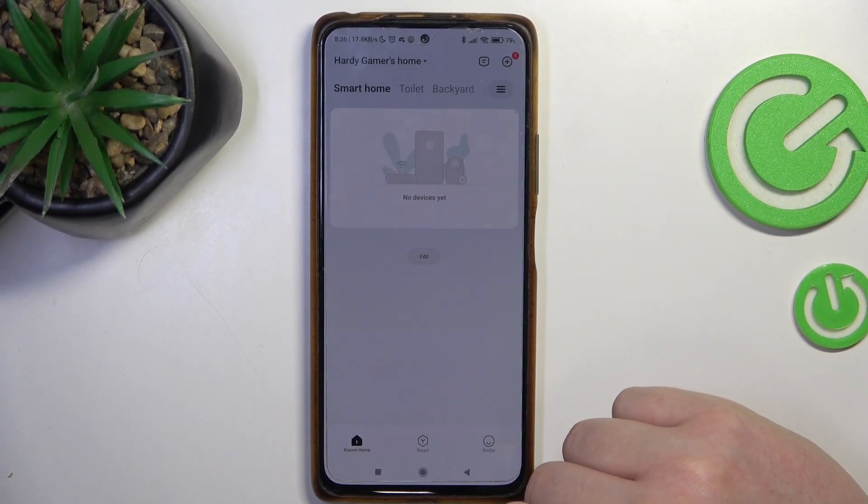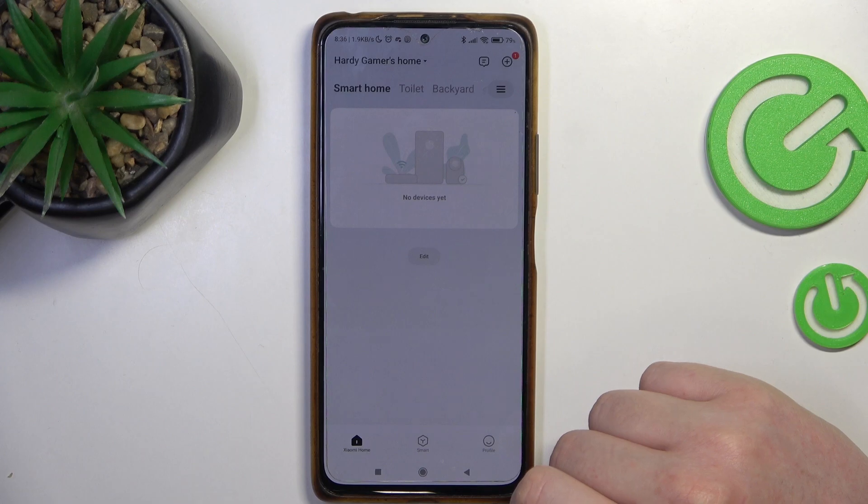Hello, in this video I want to show you how to perform first setup on a Xiaomi outdoor camera.